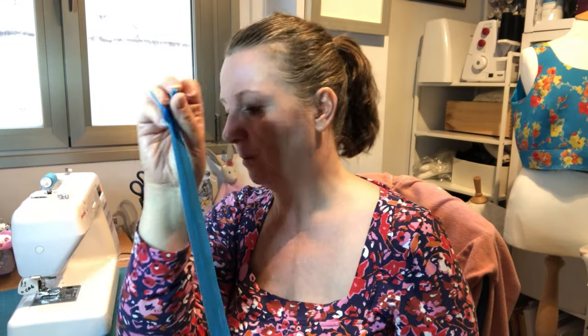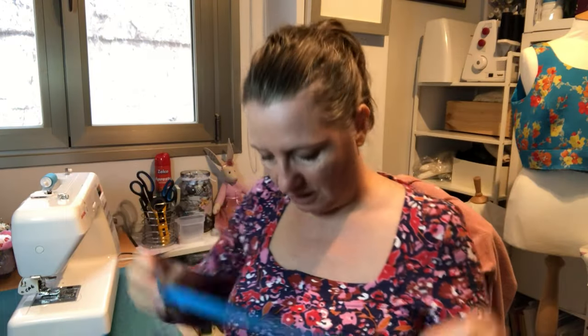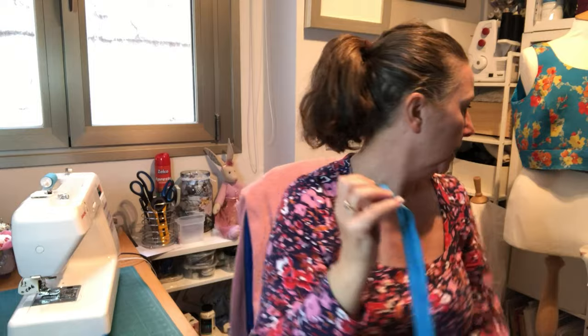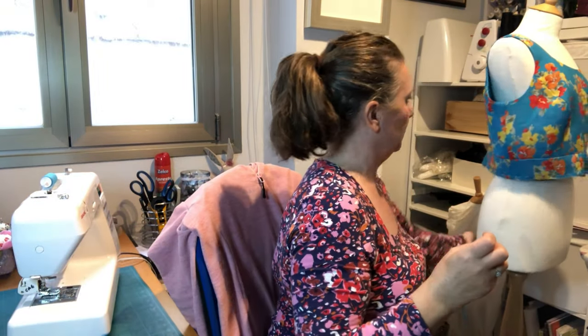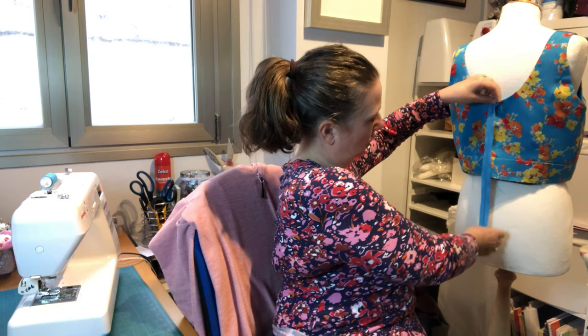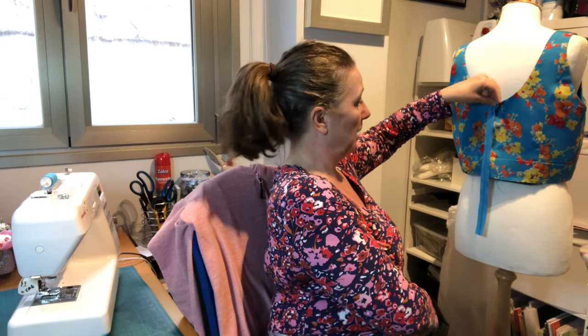I did stop off at the merceria as well, which is the haberdashery shop here in Spain, and managed to pick up a zip because I'd only got a pale blue one in my stash. The only thing is, this is the only length she had, which is about 14 inches. I've measured it against the back of my dress and I think it'll just be long enough for me to get on.